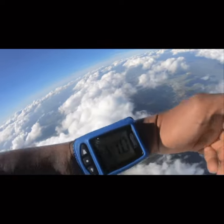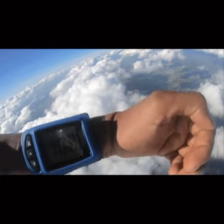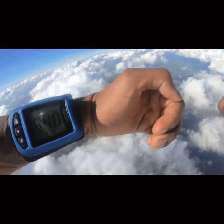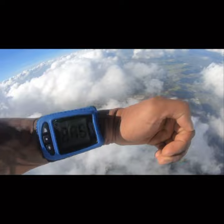Skydivers wear altimeters on their arm or their hand to let them know their altitude. It serves the exact same purpose as an altimeter in an airplane. The one I'm wearing is digital, but they also come in analog, and they measure in feet or meters AGL.